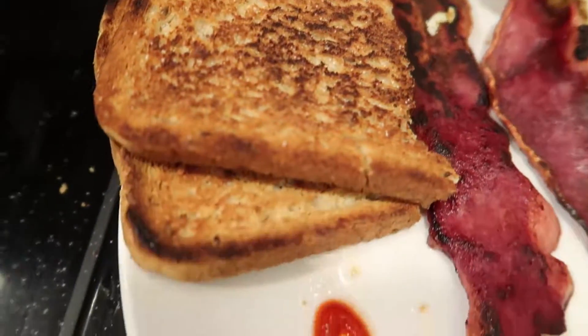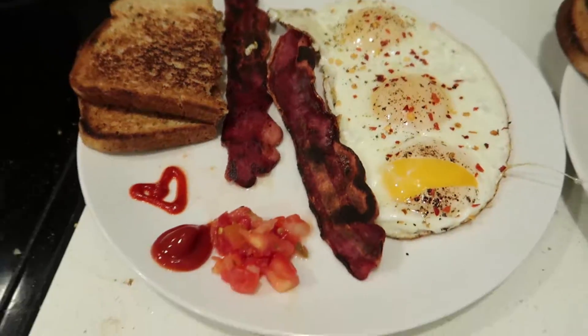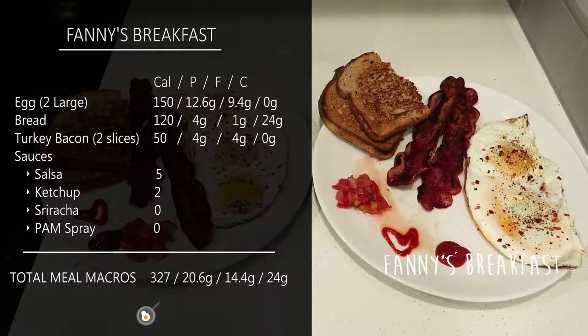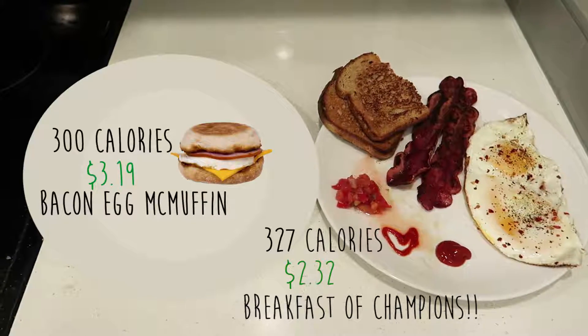So we have the bread, sriracha, ketchup, salsa, turkey bacon, and eggs for Roger. And I have the same minus one. Let's eat!